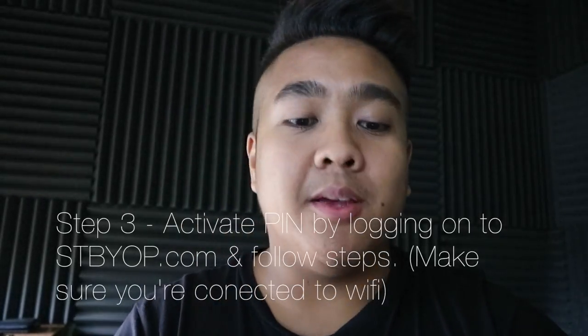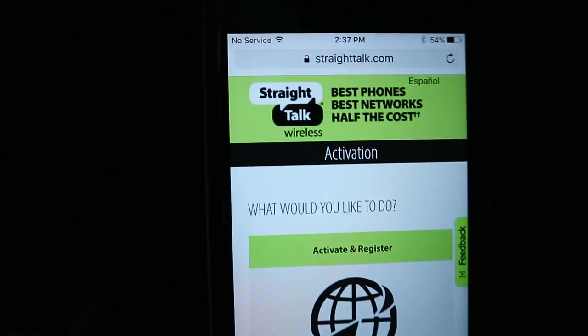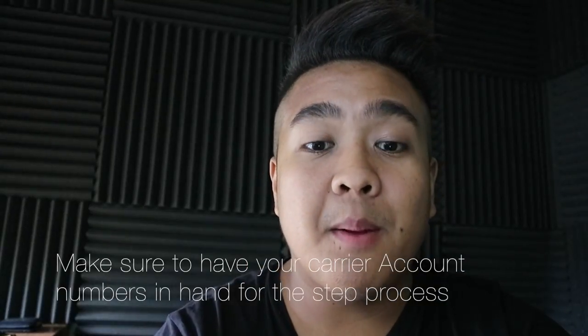From there I have to log on to stbyop.com. I'm using the Wi-Fi here and it goes to this website. As you can see it says no service up there while I do this. I am going to activate my phone. I put in everything — all the cards, all the SIM info, and all of the account information from the previous carrier with AT&T. And now I just put in the PIN number and I have to create an account. Hopefully this will save a lot of money, instead of paying a hundred dollars just for a phone per month. Submit. Let's do this. Does it work? I hope so.